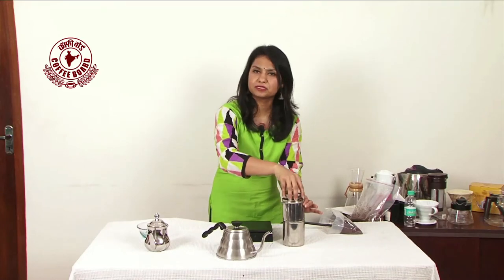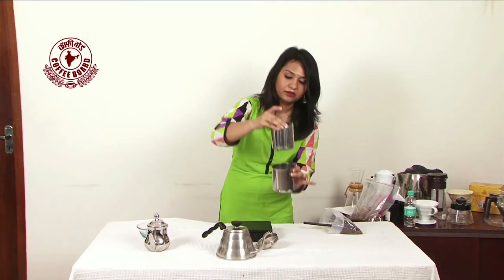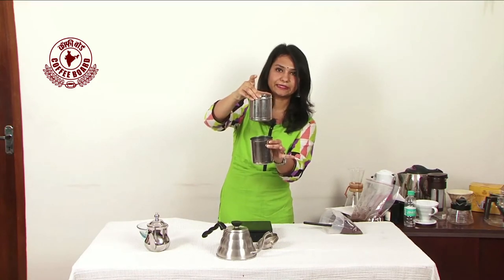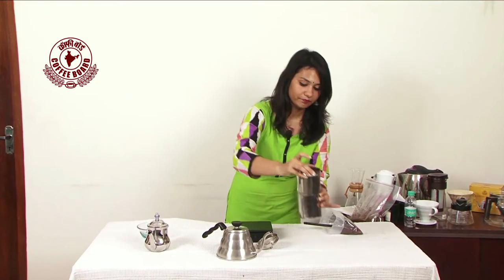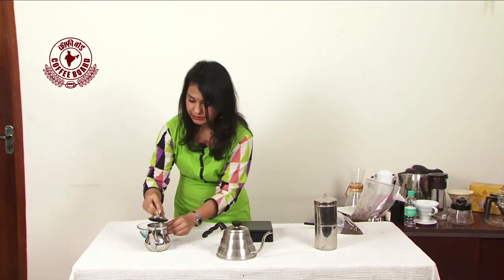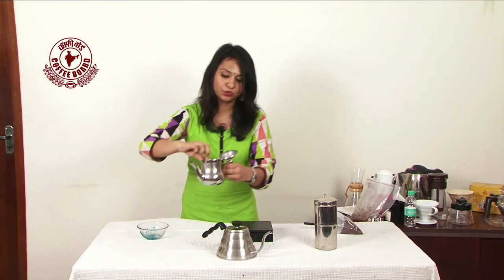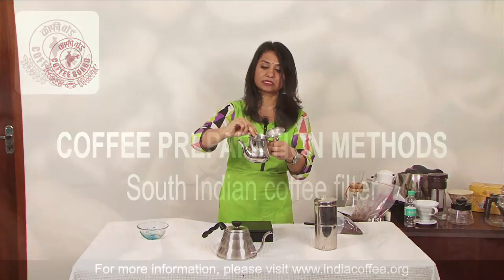It generally takes 5 to 10 minutes depending on how much coffee you have added, and you can see the brew drips down — it's due to gravity. We're going to keep it aside. The similar thing happens in this one. I'll pick this up and you can see this is how your brew comes down.